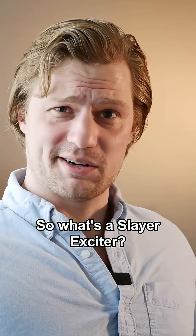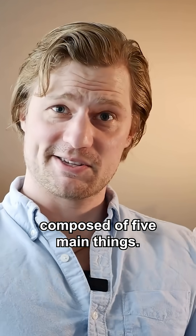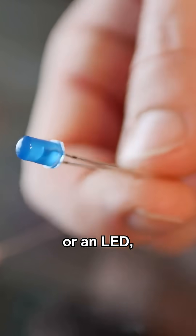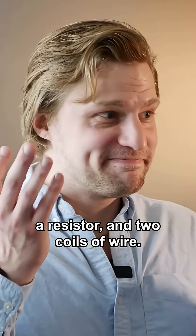So what's a Slayer Exciter? Well, it's a super basic circuit composed of five main things. They use a transistor to switch on and off the voltage, a diode or an LED, a resistor, and two coils of wire. That's it.